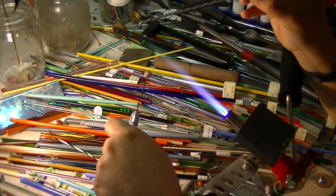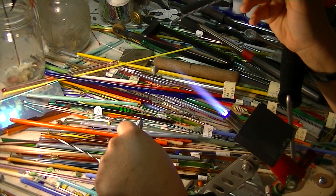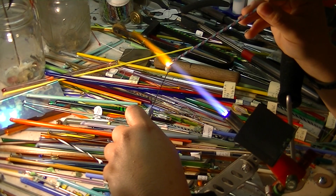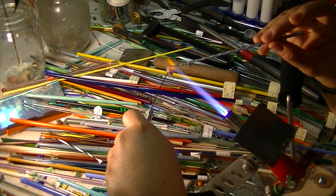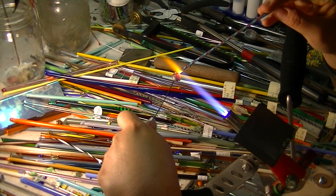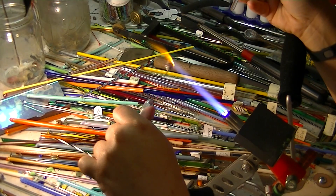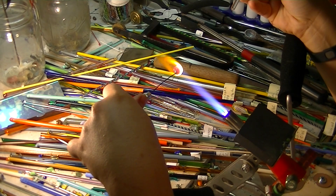I'm going to take this little swirly twisty and put it on this ball of glass that I have here. It's going to give it some really cool and interesting detail. I kind of twist mine at like a three, because on this particular one I want it to have like an ultimate chip effect.